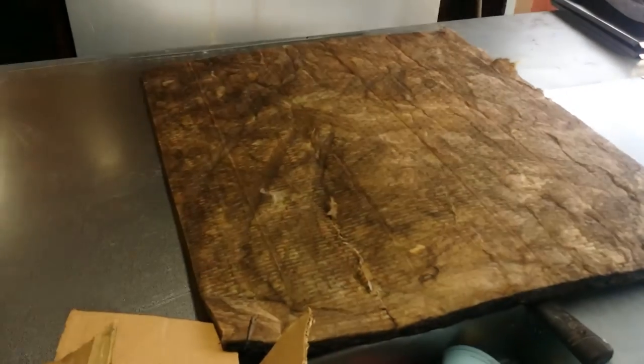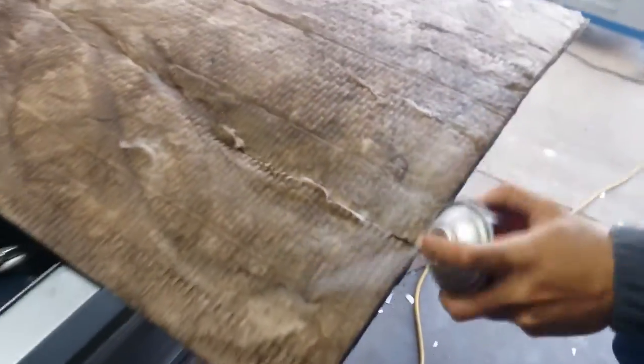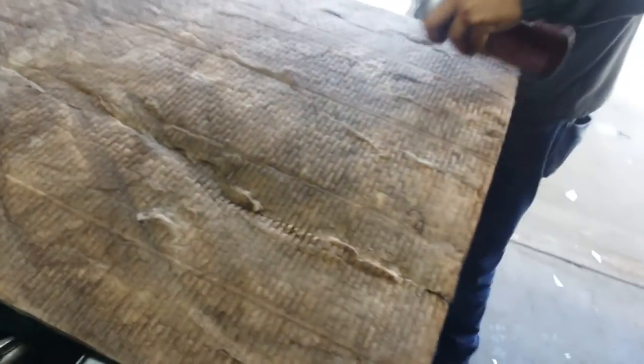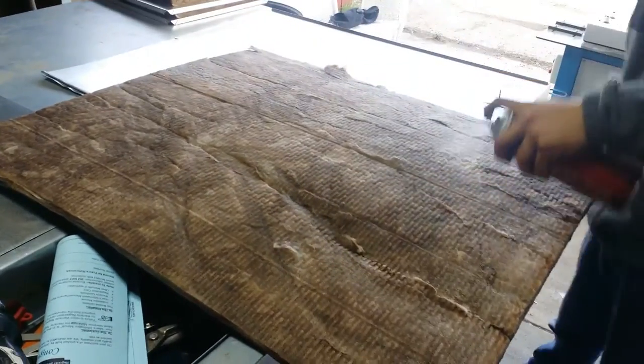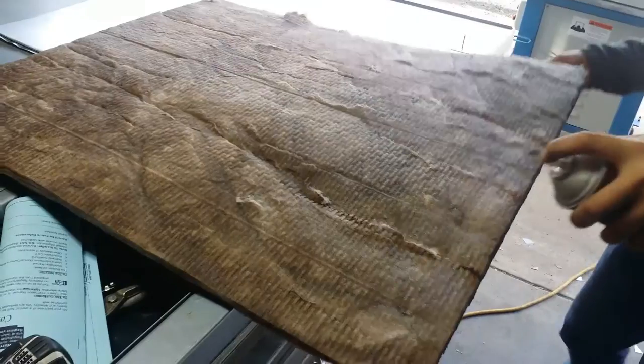Put in the insulation. These are the finished ones — just gotta bend them.